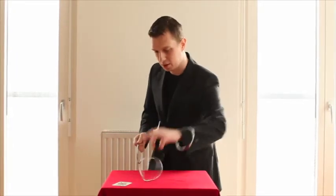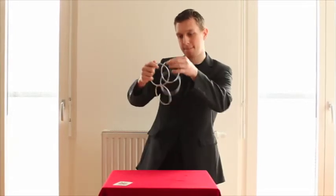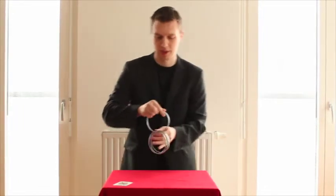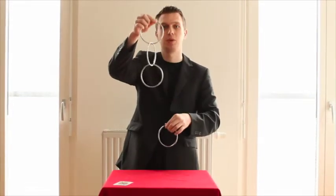I'm having four rings here and with a bit of magic we can link them. From these two pairs we can put them on one ring and of course put them into a line and separate it.